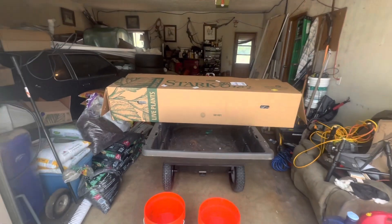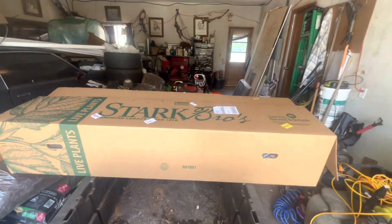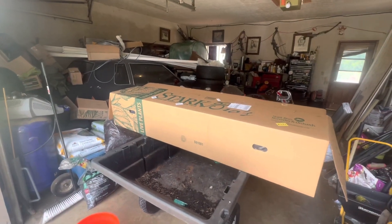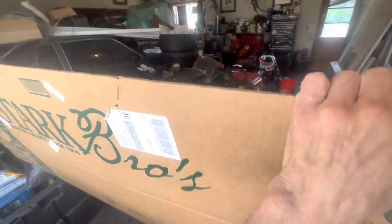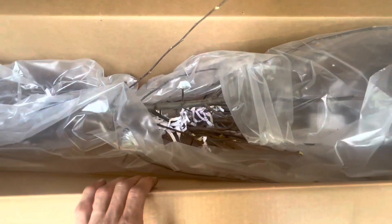Welcome back to my channel. Today we have some new trees from Stark Brothers — these are bare root trees that I picked up online. Let's see what they look like.